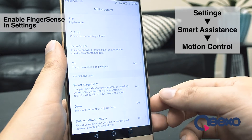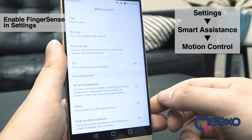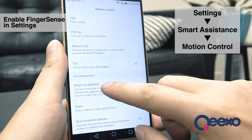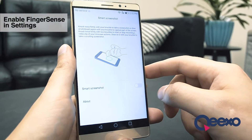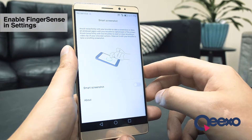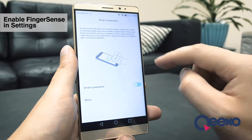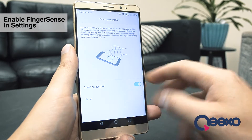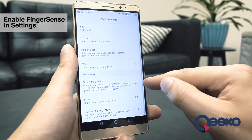Here we have the three knuckle features that I can enable on the Mate 8. Let's start with Smart Screenshot. By the way, if you ever need a quick reminder of how these features work, there's a small demonstration inside of each submenu. I'll press this little switch to make it slide right, and now the feature is enabled. And if I go back to the previous menu, I can see that it says on next to the name of the feature.